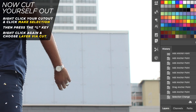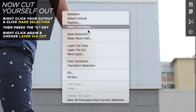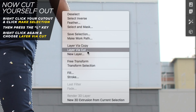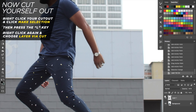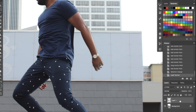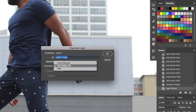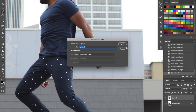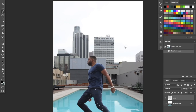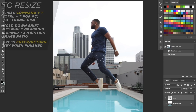Hit the L key on your keyboard to get the lasso tool, then right-click and select 'Layer via Cut.' This literally cuts out where your body was. Then right-click that layer, click 'Duplicate Layer,' and take it over to the other document — your float edit. When you go over there, your cutout body is now in the photo.